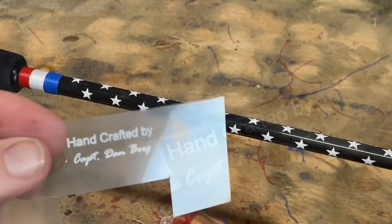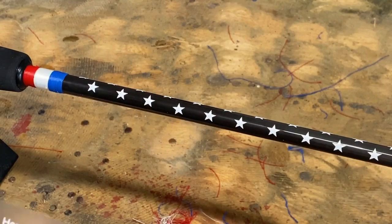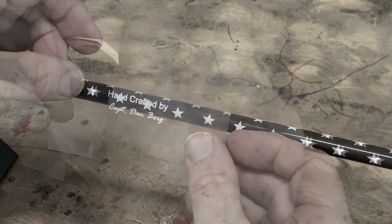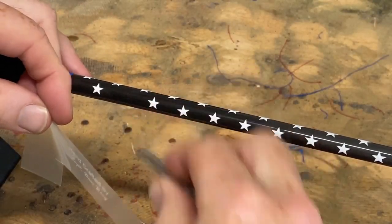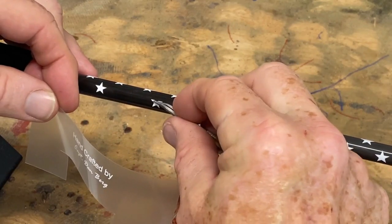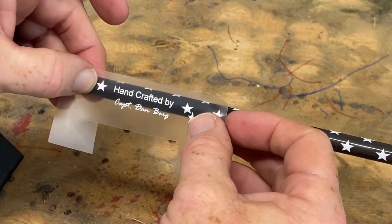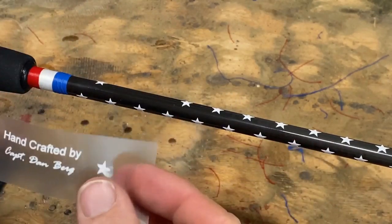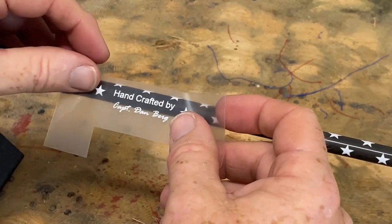This is the blank we're going to use for this sample. It's a patriotic themed fishing pole I'm working on. I already adhered the self-adhesive vinyl stars. I'm going to size up where this label will go. The step prior to this — which I didn't show — is to wipe down the blank with an alcohol wipe just to degrease it. This way everything sticks really well.